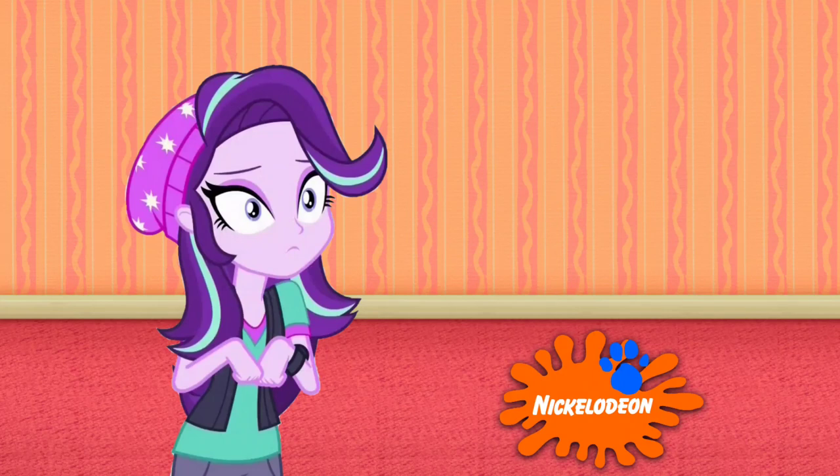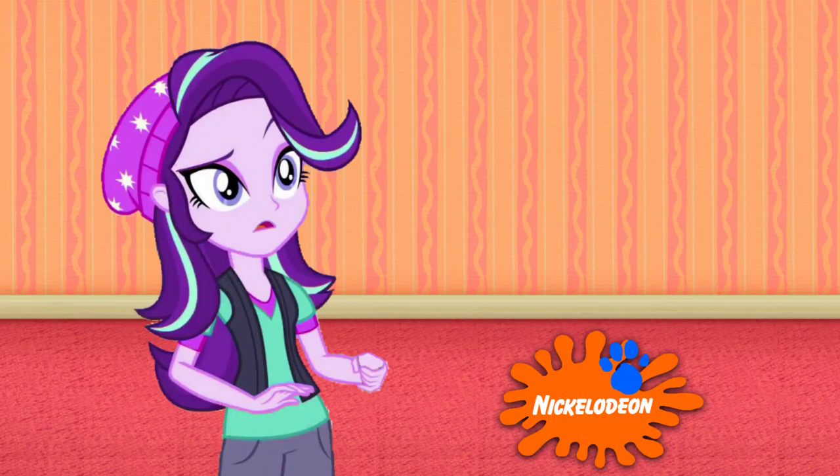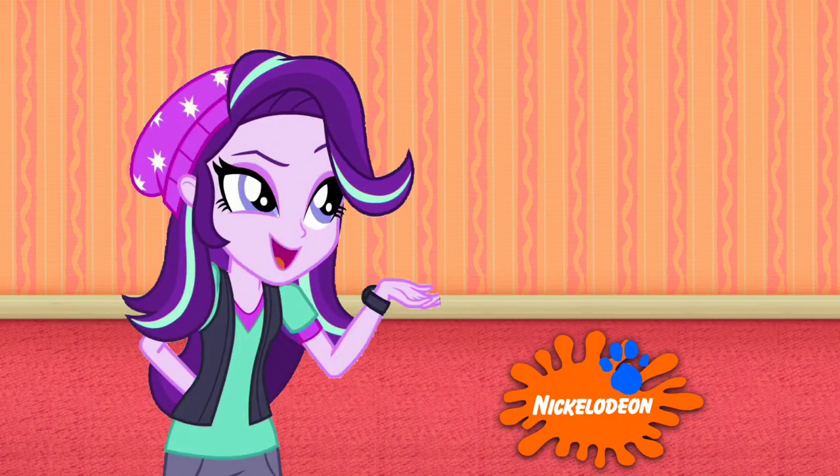Whoa, what was that? A clue! A clue! Yeah, that splat sound just came out of nowhere. No clue! Oh, you see a clue! Where? Right there! Oh, there's a clue on his Nickelodeon logo! Ha! I knew I heard that splat sound!